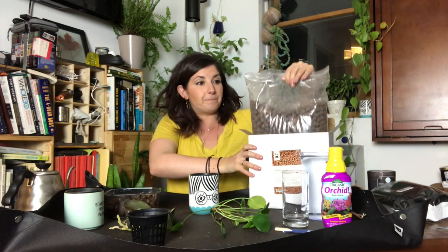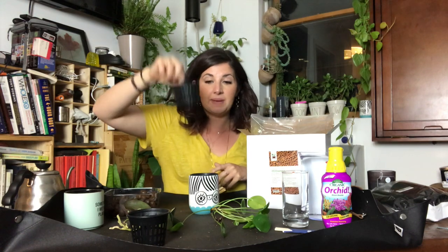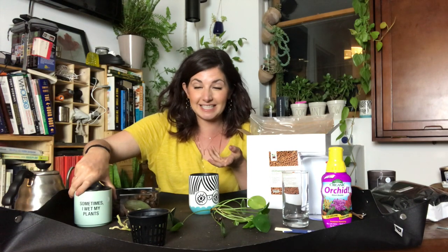I got this whole bag of LECA balls — I appreciate it has a Ziploc top — for $8.99 on Amazon. The more expensive thing was these net pots. You pot your plants up in these pots and then stick them in cache pots filled with water, or water reservoirs. Those were $13. Altogether this was $22. I'm using pots and water reservoirs I already have. Everything will be linked below in the show notes on my Amazon storefront if you're interested in doing a fun experiment.